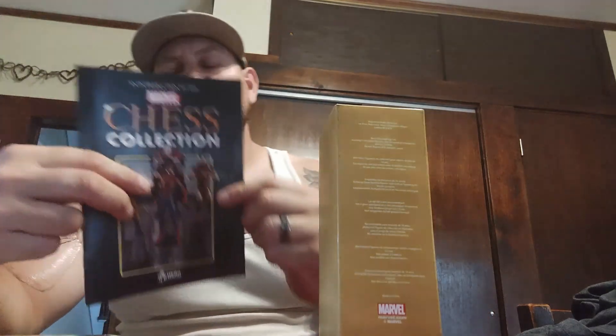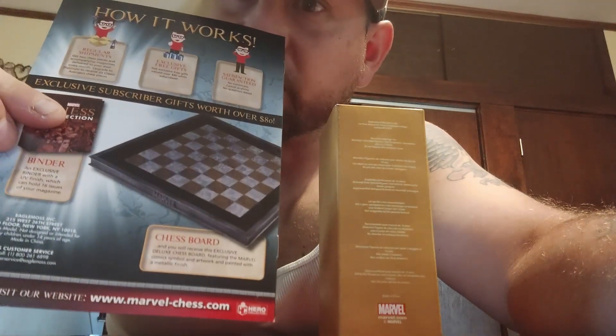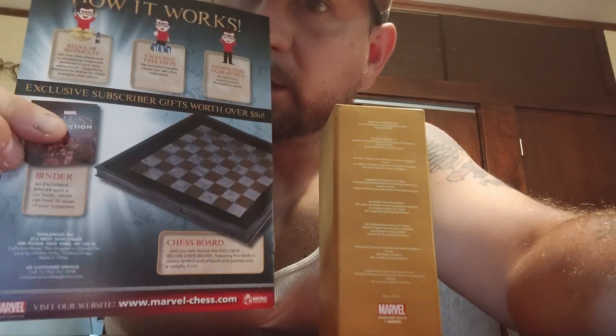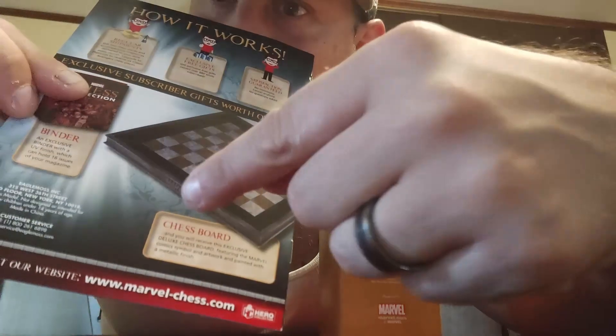I love chess and this Marvel board is serious — I'm definitely gonna enjoy sharing this with you. This is the chess board and you can see it's definitely high quality. It's like stone in the middle, it says Marvel on the side, it's pretty thick. I was told the pieces are about three to six inches.